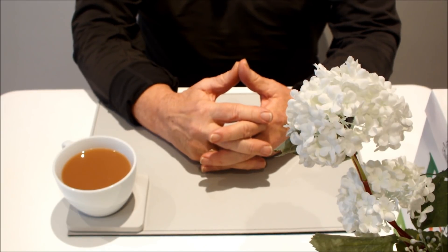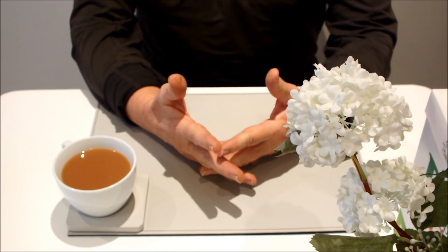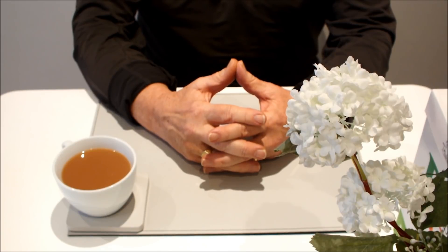So prior to lockdown, we'd go to places like Costa, Starbucks, we'd go to our local coffee shop. And all of them were giving away coffee grounds free to gardeners. Check this out.